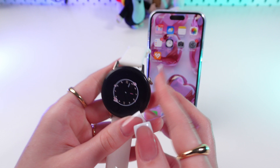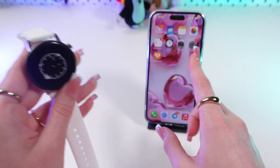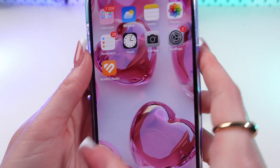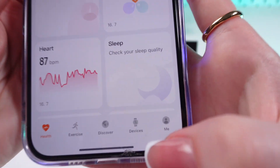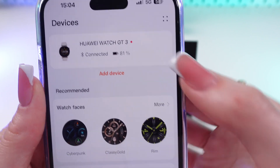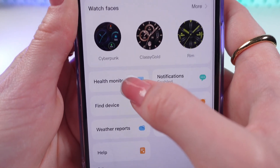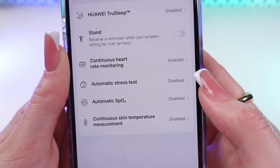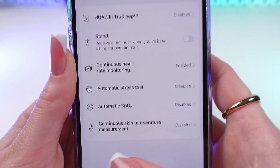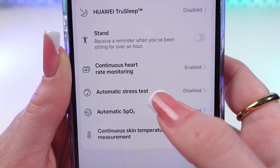If you want these features to be measured automatically, it can be done via the Huawei Health app on your phone. Let's open it now and go to the Devices tab. Here we need to select our device and scroll down until we see Health Monitoring. As you can see, most of the functions are disabled.